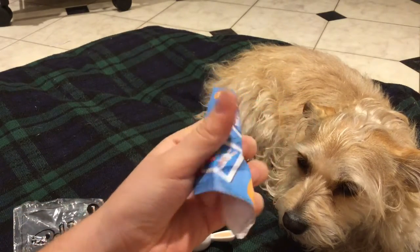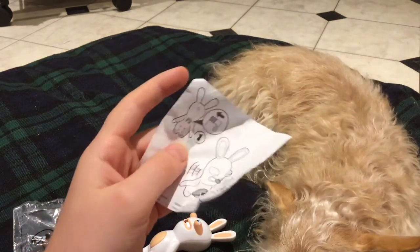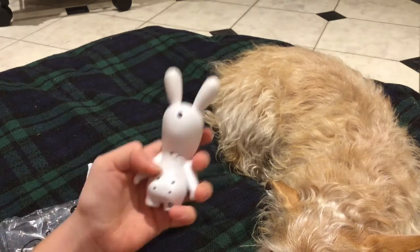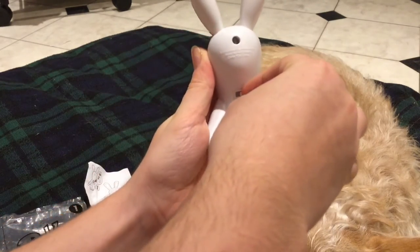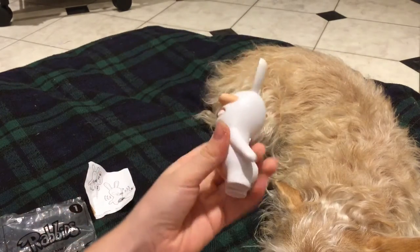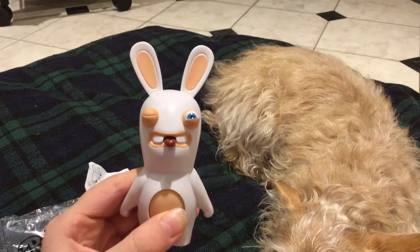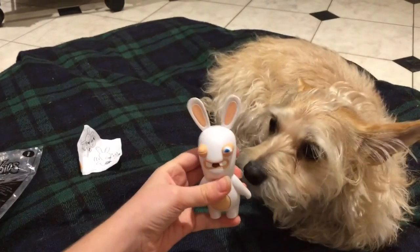It has the McDonald's game card, and on the back it shows how to use it. Apparently you flip the switch and then press the stomach, and its tongue sticks out and it talks. Let's try that — flip the switch and press the stomach. Okay, that's funny!